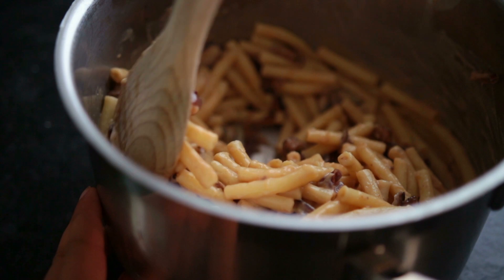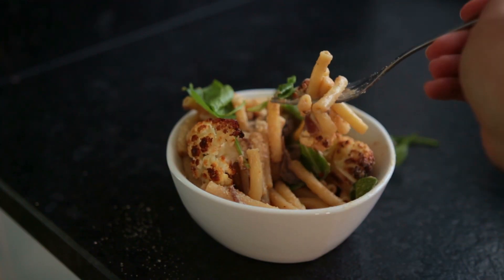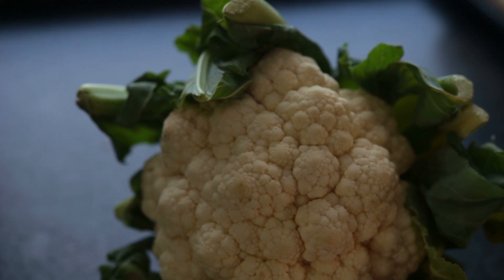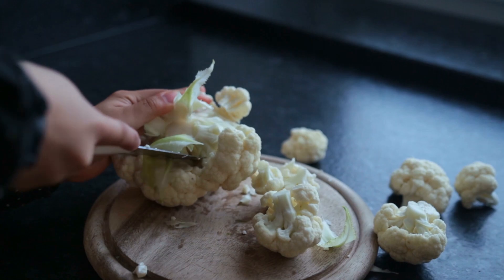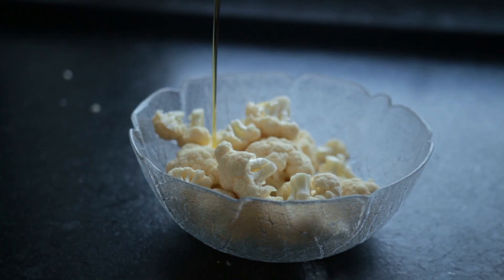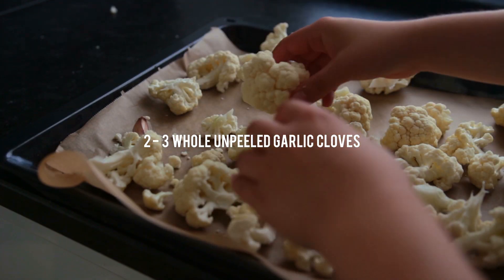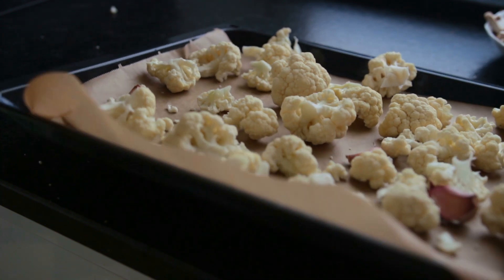Recipe number one is a super yummy cauliflower pasta salad — it's super creamy while still being nut-free. First, prep the cauliflower and preheat the oven. Cut the cauliflower into florets, add it to a bowl, mix in a little olive oil and spices of your choice, plus two to three whole unpeeled garlic cloves. Roast everything on a parchment-lined baking sheet for about 32 minutes, mixing halfway through.